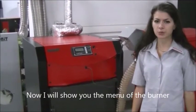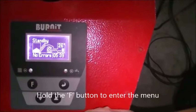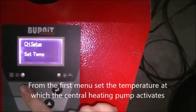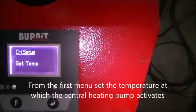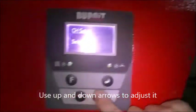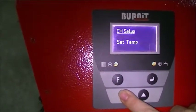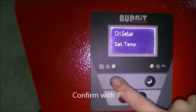Now I will show you the menu of the burner. Hold the F button to enter the menu. From the first menu, set the temperature at which the central heating pump activates. Use the up and down arrows to adjust it, then confirm with F.